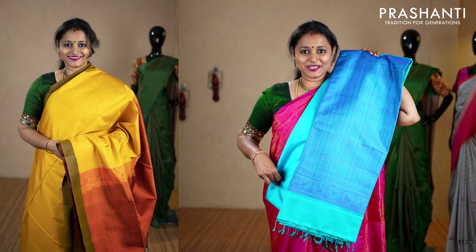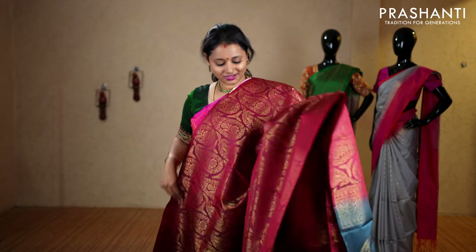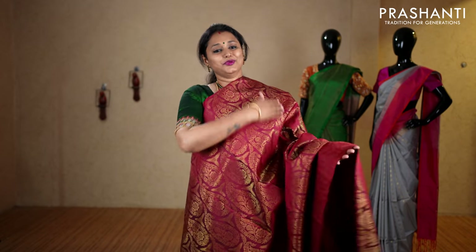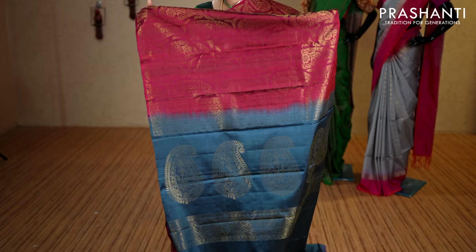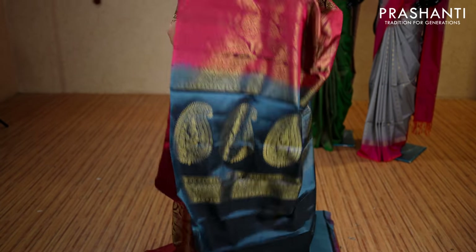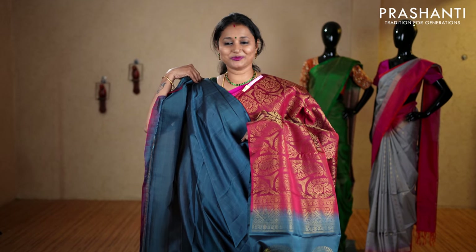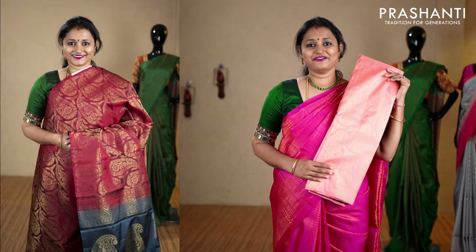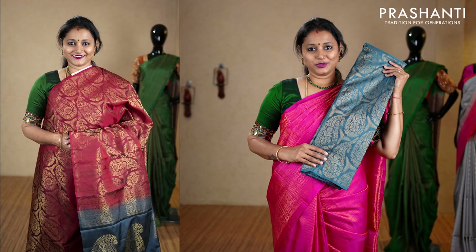A beautiful saree again with very pretty paisleys woven throughout — rich zari brocade weaving in borderless style. It has a contrast pallu in gray and a plain blouse in elephant gray, priced at ₹10,160. We have peach, bottle green with maroon, honey color with maroon, red and green, gray with maroon, and the last color chiku with maroon.